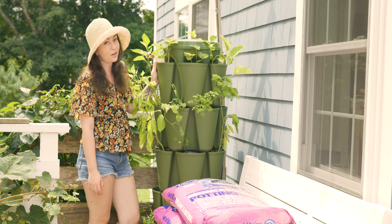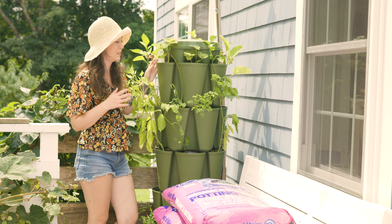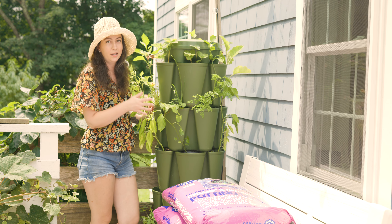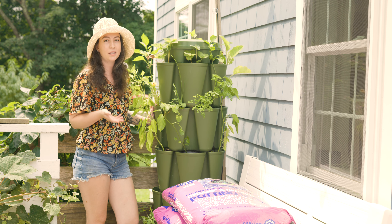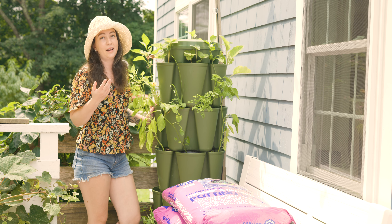I have been putting this off for a very long time, but it's finally time to fix my biggest garden mistake. And it's not the planter itself — we love the tower — it's the soil that I used in it. I planted this back in the spring and nothing's really thrived because I took a risk and decided to experiment with a new type of soil.